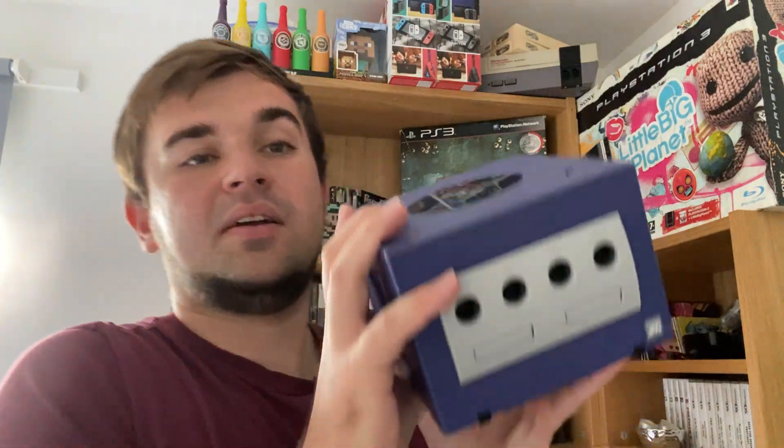Hello everyone. In the last episode we had an eBay pickup, and it has now turned up in very good condition. If you've seen the last episode you'll know what it is — it's a Nintendo GameCube. Hopefully the screenshots from the listing are there. Here it is — I'll show you the console first.